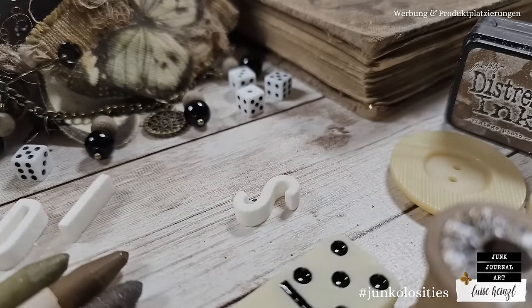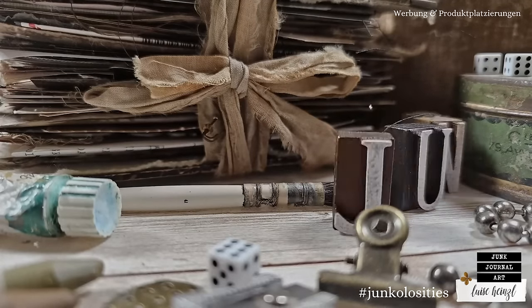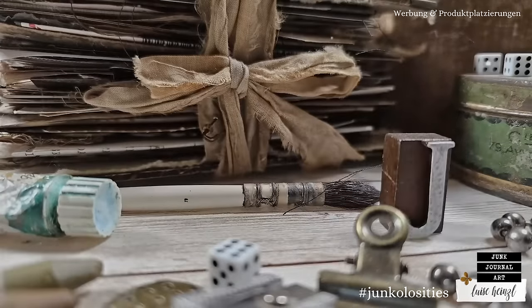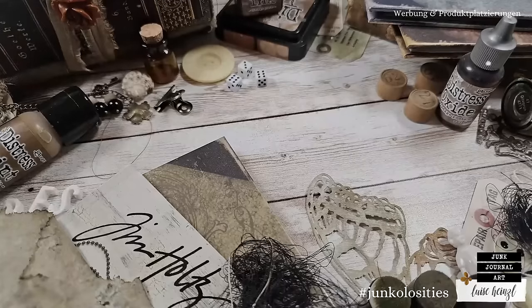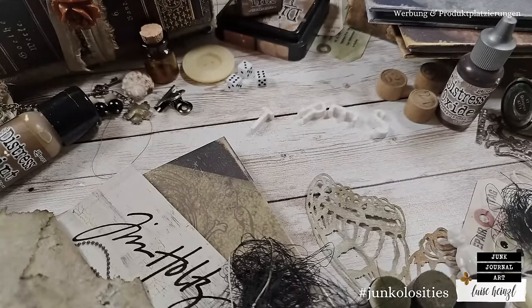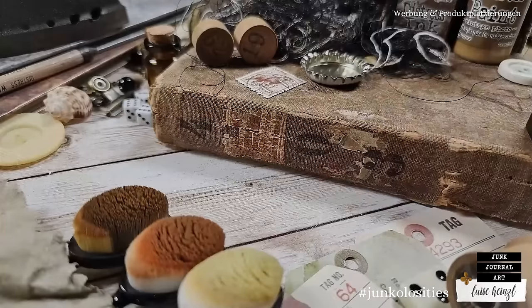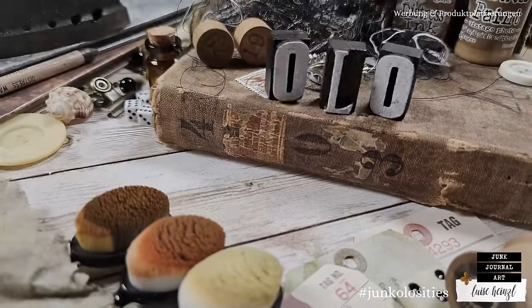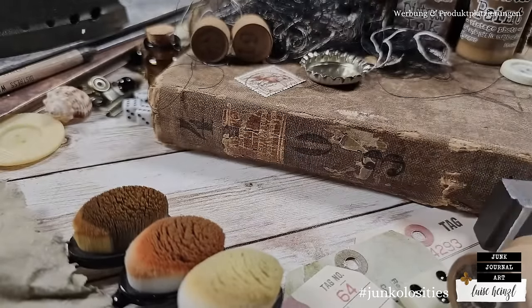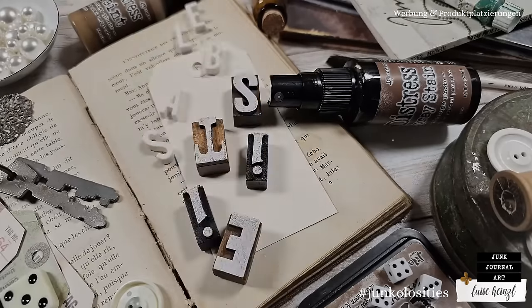Welcome to Distressable Junkalosities - transform your found objects into junk journal art. Junkalosities is a coined term combining junk journal and curiosities, created by Nicole at Nature Spirit Journals and myself, Luise Heinzel. Just dig out all those forgotten curious findings from your drawers, the ones you've kept to use in your junk journal one day. We are celebrating 20 years of distress this year and invite you to celebrate, craft, and most importantly, distress along with us.